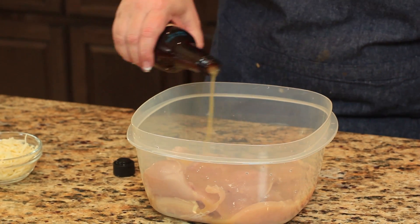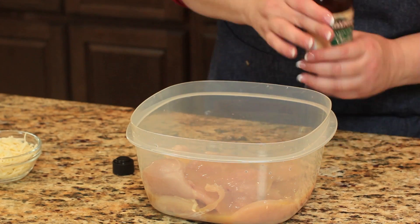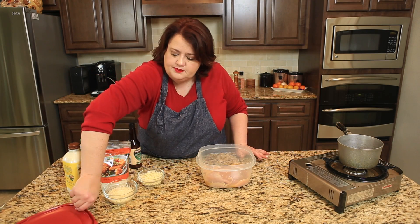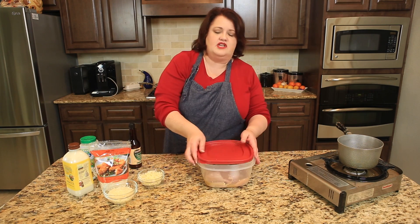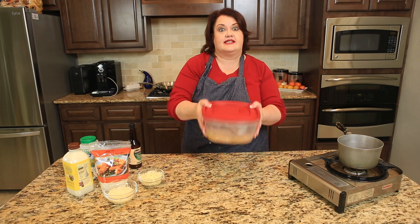If not, you could probably use Italian dressing — it's kind of up to you. So I'm just going to put the lid on this, give it a shake, put it in the refrigerator, and we're going to make our cheese sauce to go with this dish next.